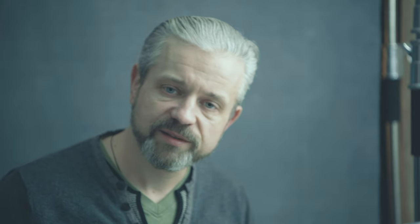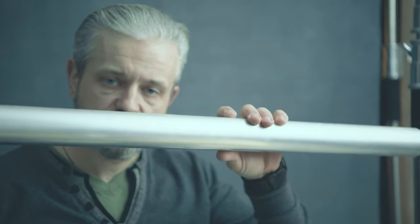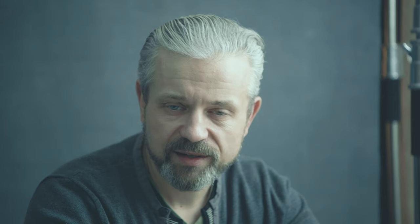I will give you one bonus trick — this pipe can be used as a weight. For example, on a windy day when you want to photograph outside, you have your c-stand, you mount a backdrop with clamps on it, and the pipe is your weight. Keep it on the ground and your backdrop will be flat.